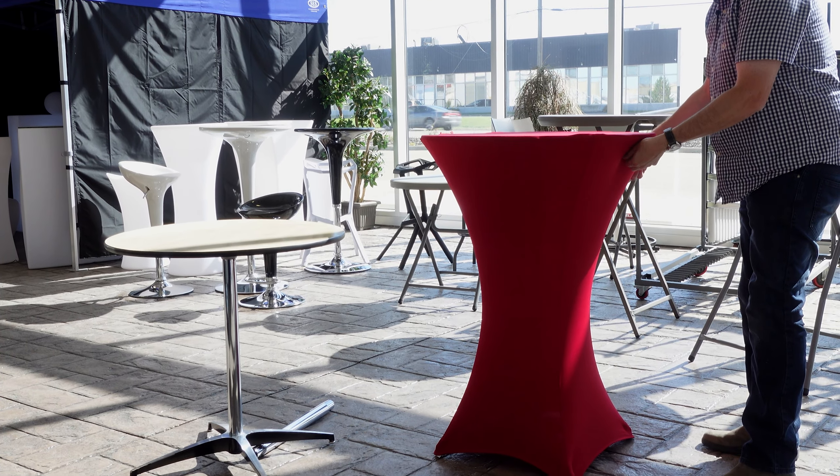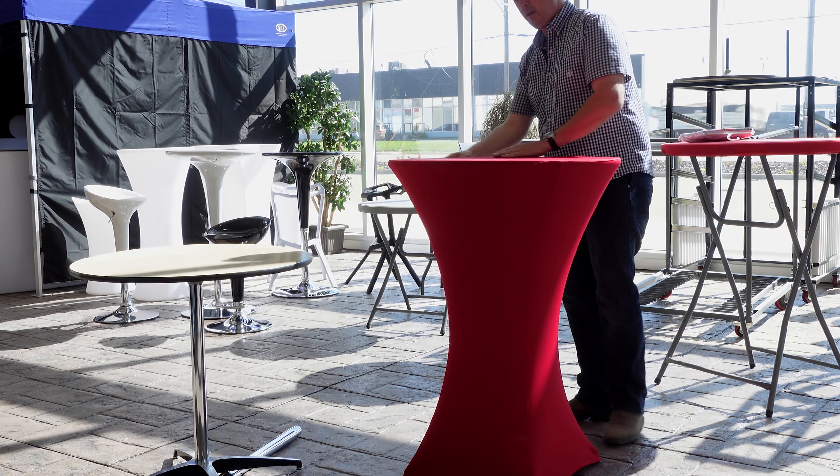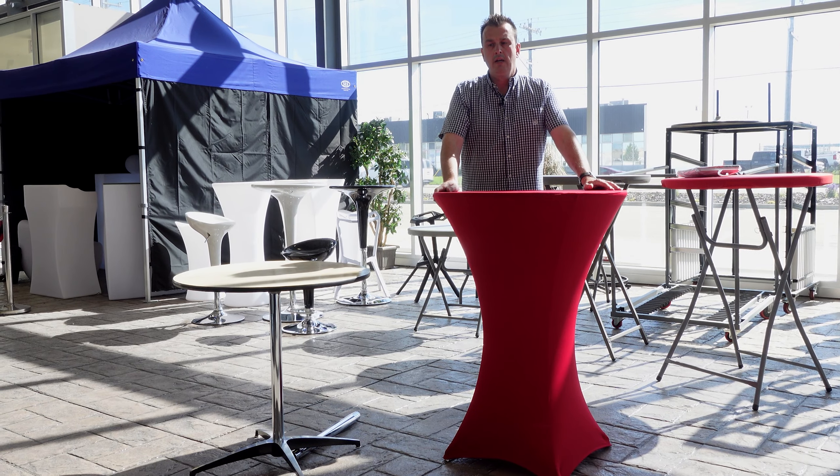And then if you need to just adjust the top a little bit — it's covered. So very easy to put on. Thanks for watching.